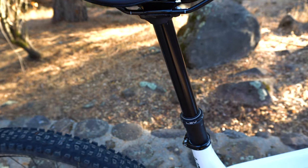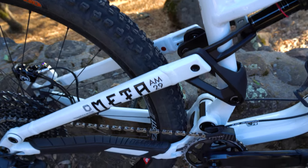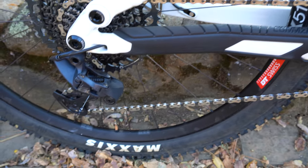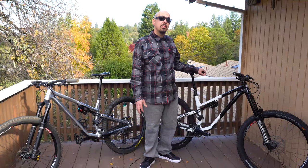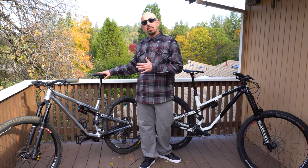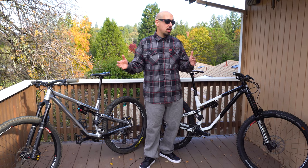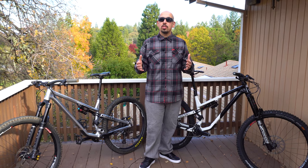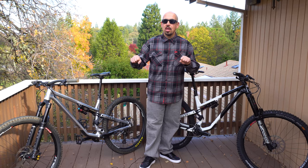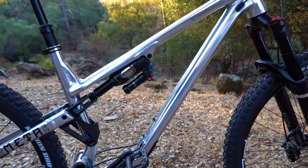The head tube angle on the TR is 64.5 degrees, and the AM is a whole degree slacker at 63.5. The seat tube angles are within 0.1 degrees of each other — 78.6 on one and 78.5 on the other. This will vary depending on whether you run a 160 or 150mm fork on the TR. We have ours at 150 and that seat tube angle feels really good.